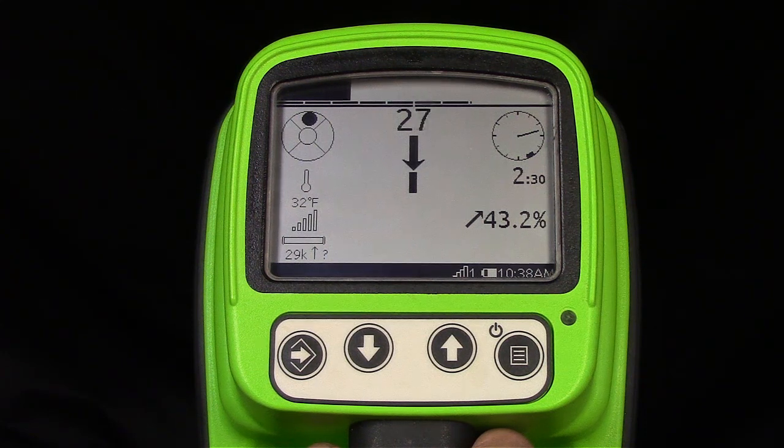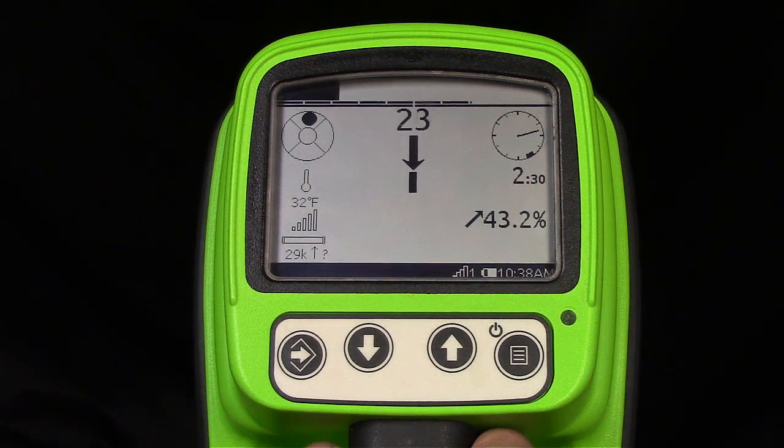Having multiple devices paired to the tracker can make it difficult to connect a device to the tracker or the tracker to a beacon. This customer-requested enhancement will be a time-saving feature for anyone who has had to clear the pairings one device at a time.